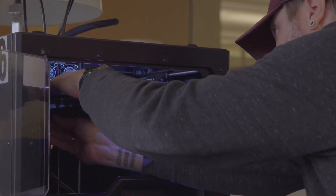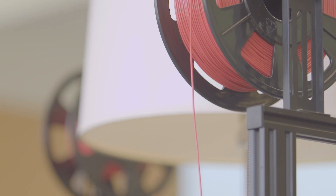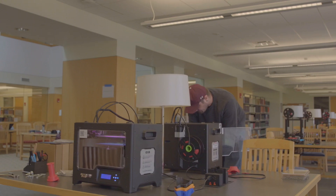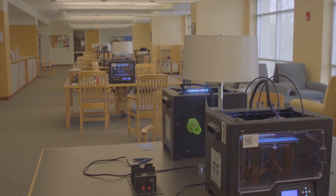We have a set of printers producing respirator masks and another set producing frames for face shields. About four printers are doing the shields — we can produce about 40 of those a day. Six printers are producing the masks, and we can turn around about 12 of those a day.